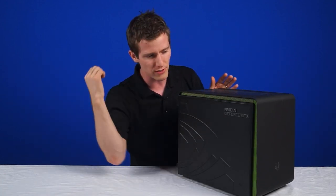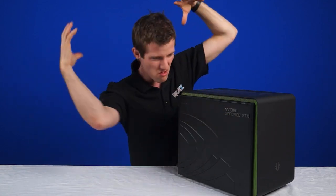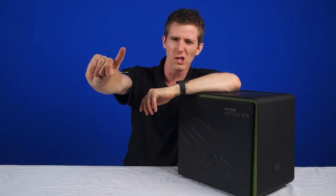What better way, if you're proud of your GeForce GTX graphics, to put that on display for your system. So number one is the look. Number two is the hardware inside.